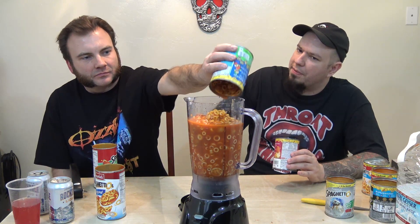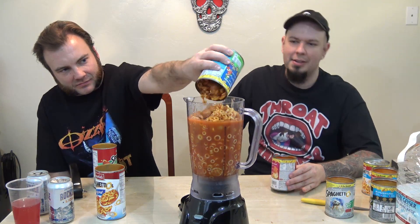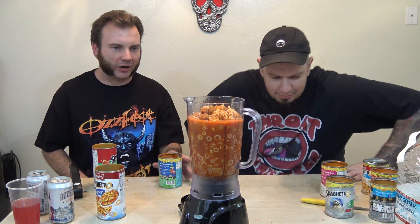You know what's nice about these? Technically, you can eat these without refrigerating them or cooking them. Oh my God, you don't understand what's going to happen. We're good, we're okay.